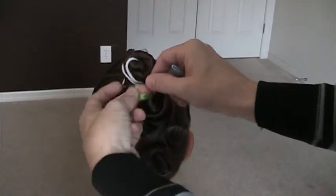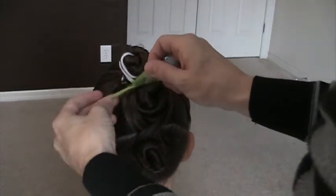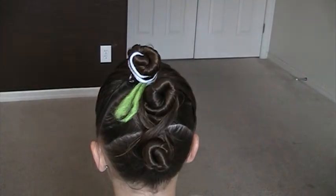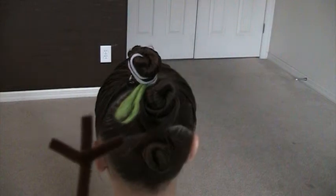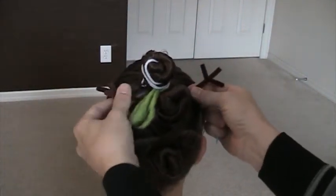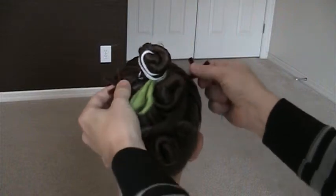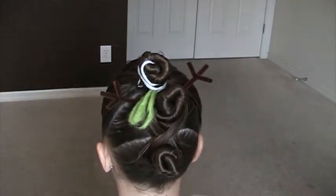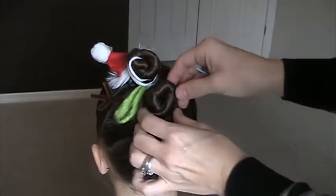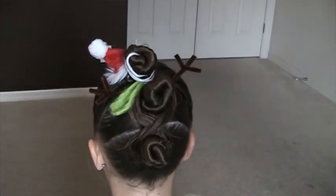Let's go ahead and fold our little scarf here. There's his scarf. We've got some brown pipe cleaners that we're going to use for arms. And then we've got a little Santa hat that we're going to clip right there for his hat. And that's the bandu snowman.